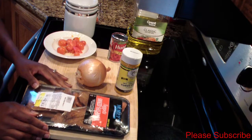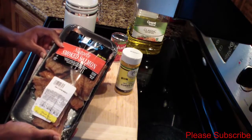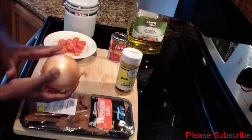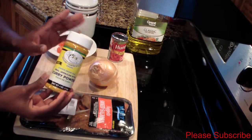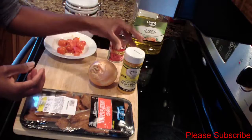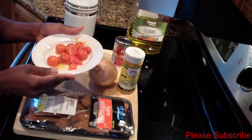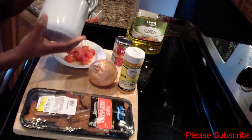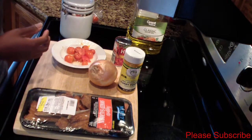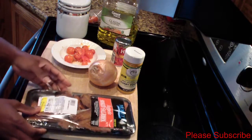Hey guys, welcome back to my channel. In today's video I'll be showing you how to make smoked salmon stew. For this you need some smoked salmon nuggets, half an onion, curry powder — any brand you'd like — tomato paste, some tomatoes (I have frozen ones from my garden), salt, and olive oil.